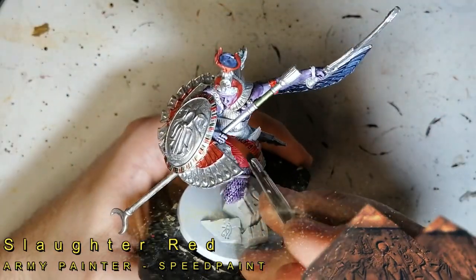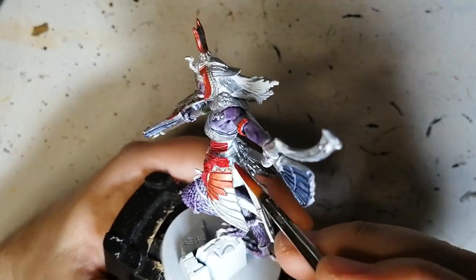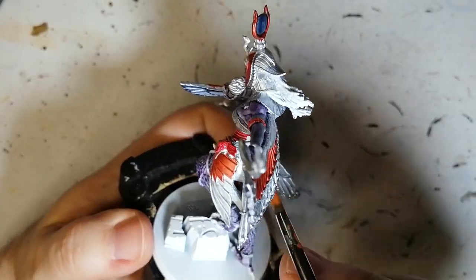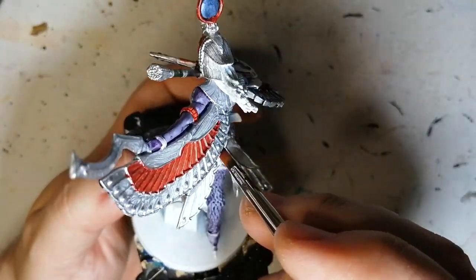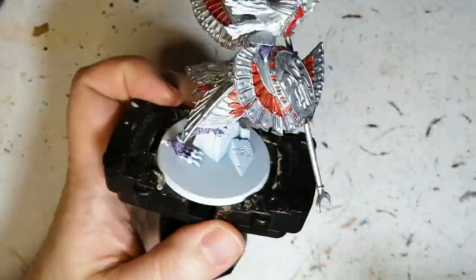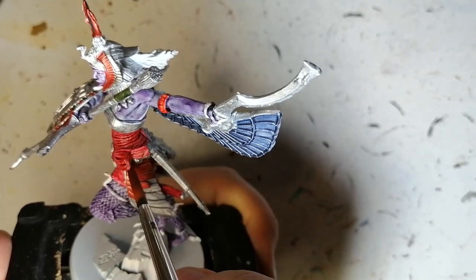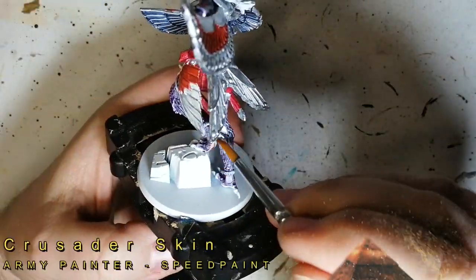Slaughter Red is our next one. We're putting this directly on the matte white — this is for her belt and some of the robes she has on. This Slaughter Red becomes a little pink on top of the white, so do be careful with that. It wasn't as dark as I wanted; maybe I should have reversed it and used the Slaughter Red on the metallic and then the Blood Red on her dressing.